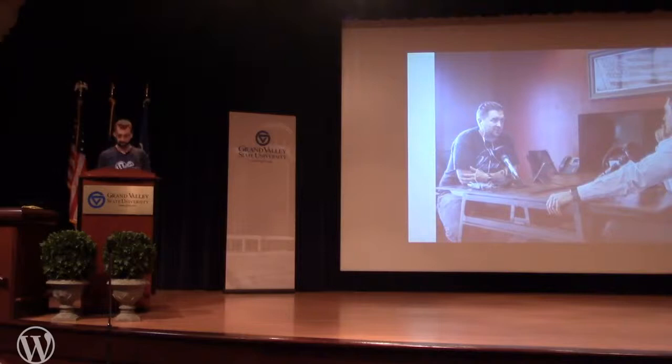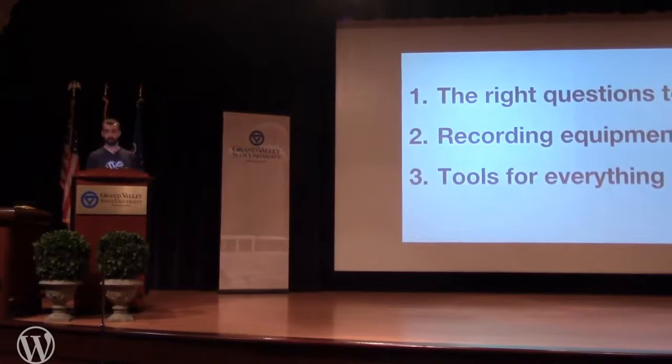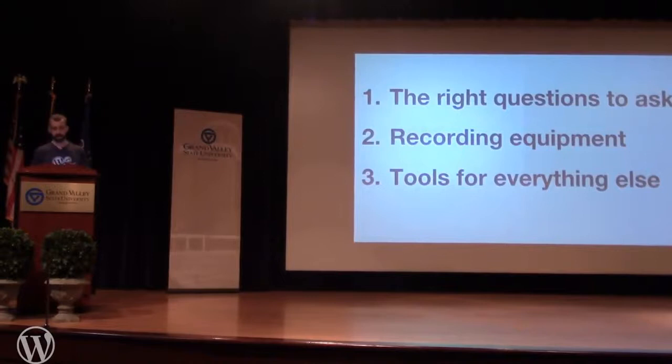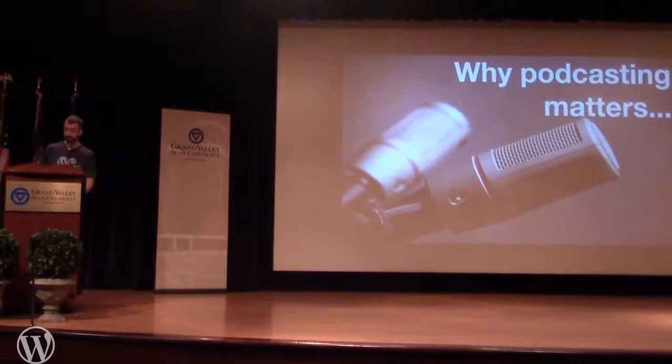From this entire session we're going to cover three things. First: what are the right questions to ask if you want to start a podcast or you're in the planning phases. Second: a solid overview of the recording equipment you may want to use — I'll walk you through my own setup. Third: the tools I use for everything else — project management, communication, and so on. But first, I think it's important to establish why podcasting matters.